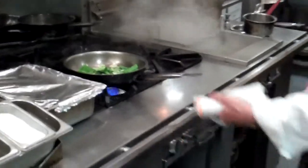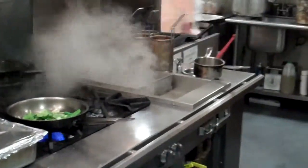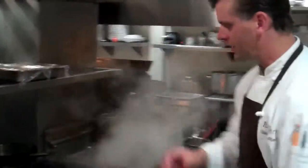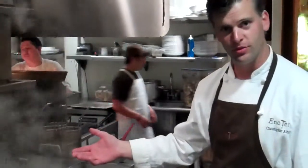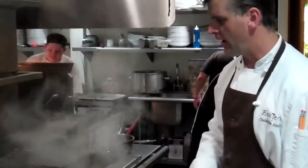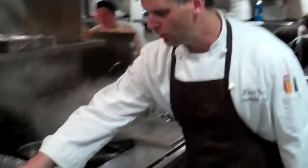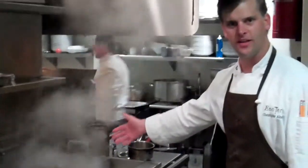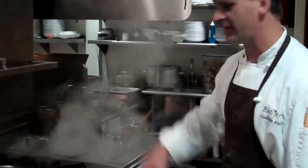One of the other nice things about the pasta cooker is that you can also do vegetables. The pasta cooker is not only great for cooking pasta but also very good for blanching vegetables — anything that really requires constantly boiling hot water. In theory, we could even put vegetable stock or chicken stock in there and cook our pasta in another medium other than water, but generally we cook everything in water.